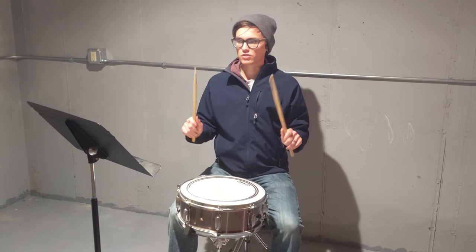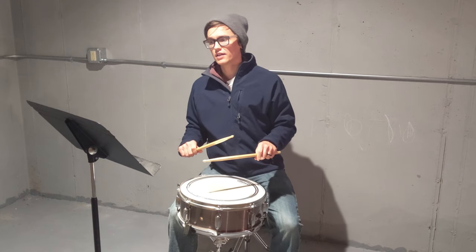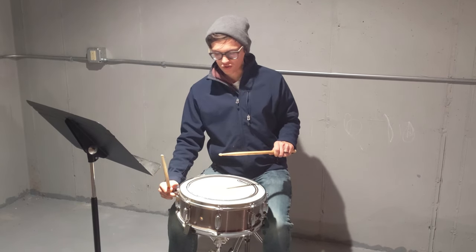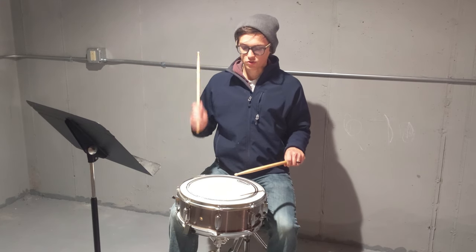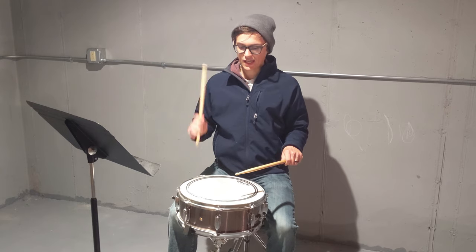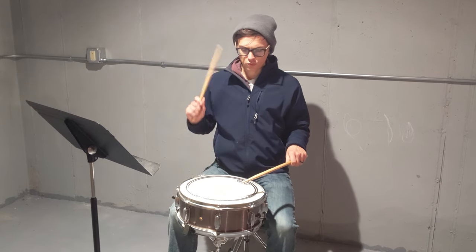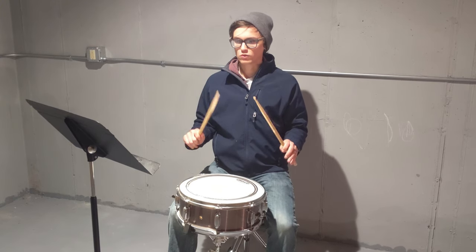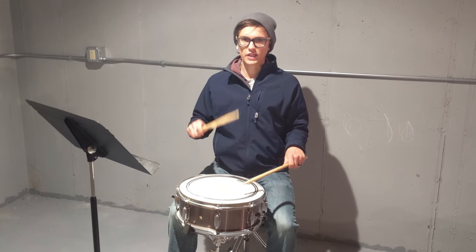Next, we're going to do our drops. I'll turn off the snare just so it isn't too loud. When we're doing our drops, you want to start nice and high and get as many bounces as possible so your rolls sound nice and smooth. This is warming up for our rolls. Let's do some on our right hand.